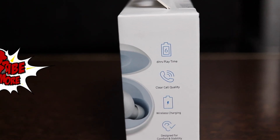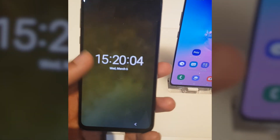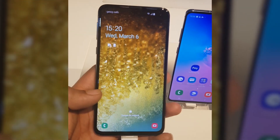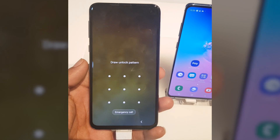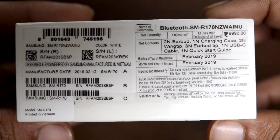Now let's quickly unbox the Buds — cannot wait. But first, a big thanks to Samsung for inviting me to their S10 India launch event and giving me these Galaxy Buds as a thank you for attending the event.